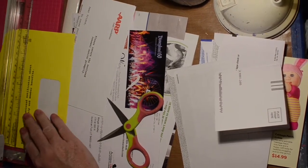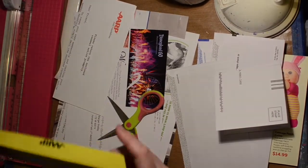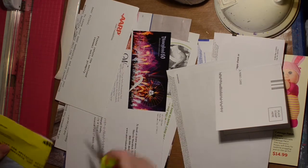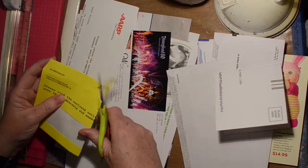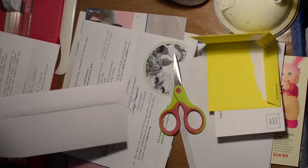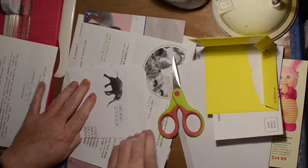So anyway, some of them have tattered tops on the envelopes from being ripped open, and some of them are return envelopes. The return envelopes I'm keeping, the ones that aren't too bad. For the other ones, I'm just taking the flaps off.